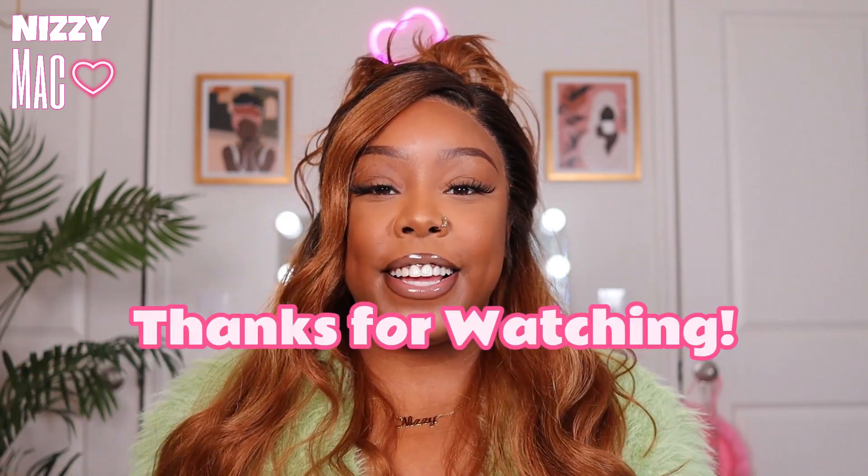That wraps it up for this video. Let me know what you guys think down in the comments — are y'all feeling miss girl? Let's talk about it, and as always thanks for watching.